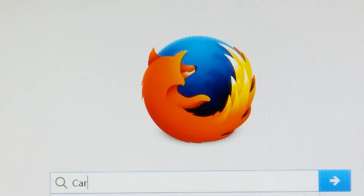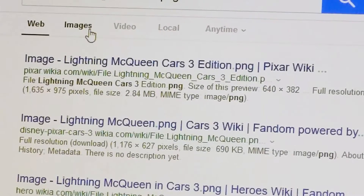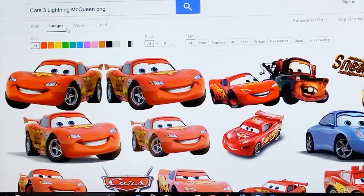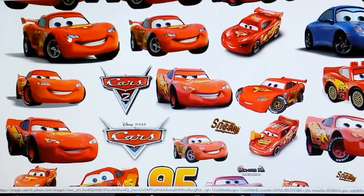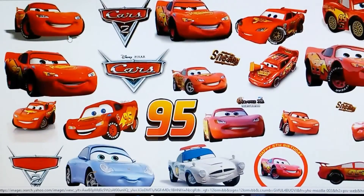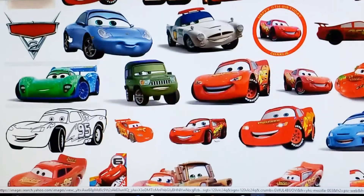Open your browser and type in 'Cars 3 Lightning McQueen PNG,' then go into Images. There are a lot of cars so you have to choose one — it's a lot of different cars — but you have to make sure that it's the Cars 3 character.